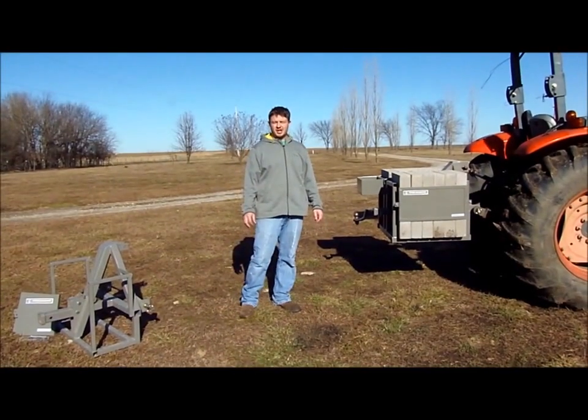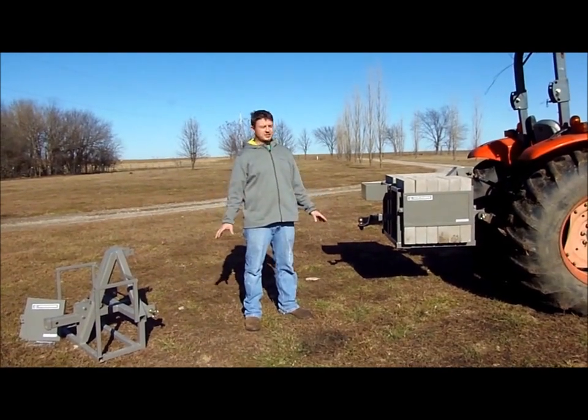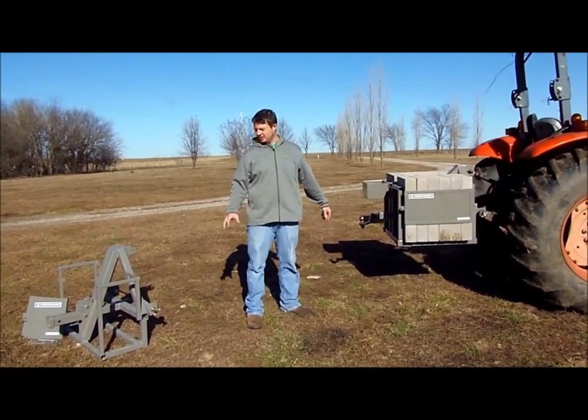Dan here from Future Ag Machine. I wanted to take a few seconds to talk about a couple of our products and show you in real life what they look like.